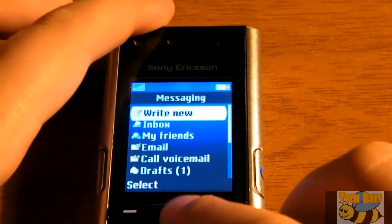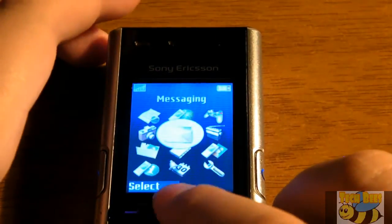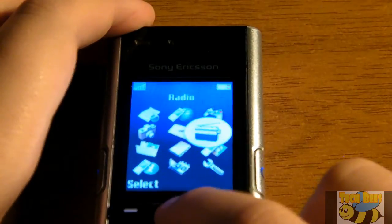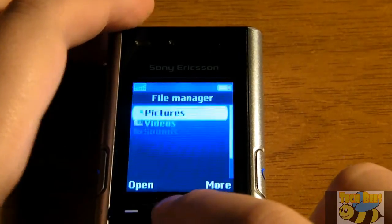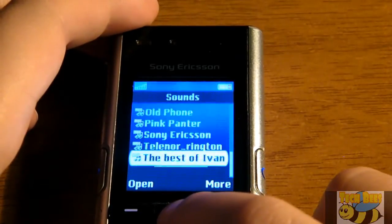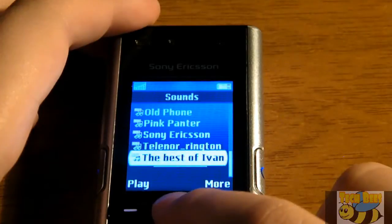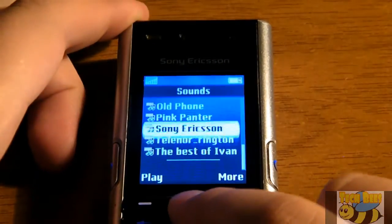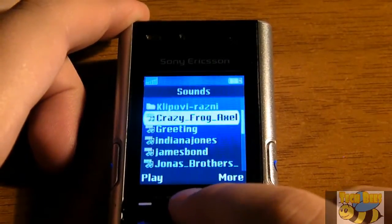Messaging — nothing special there, simple messages and an inbox. That's also where you can set up your email and actually receive emails. There's a radio that works when you plug in your headset — a really decent radio. File manager is where your pictures, videos, and sounds are stored. I promised I'd show something I created with the Music DJ, so here's the best track I could create with it — let's listen. That was a cool feature of the phone.